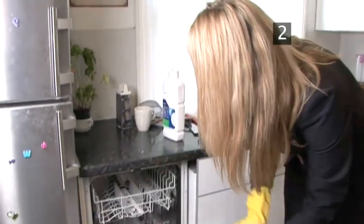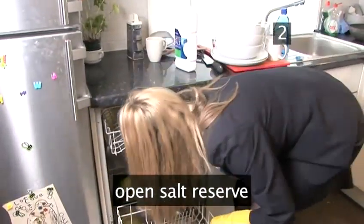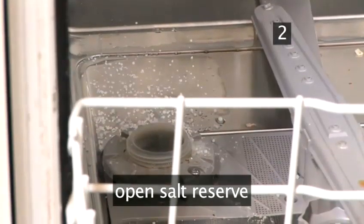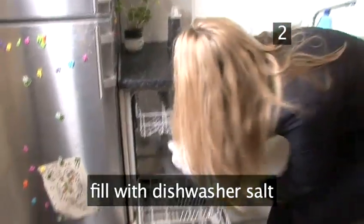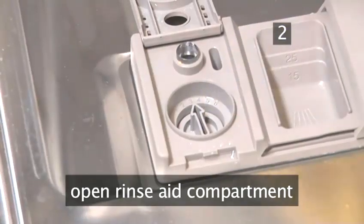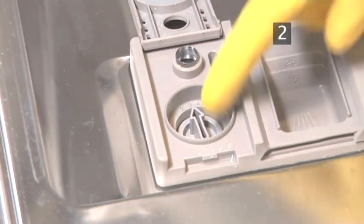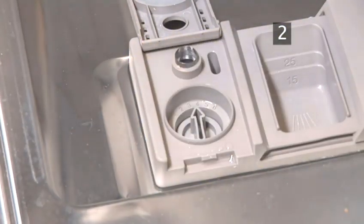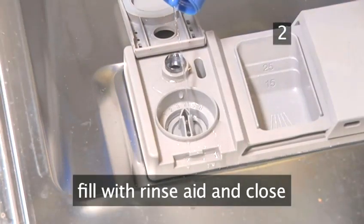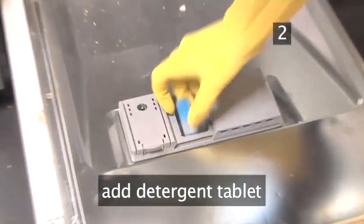Step 2. Add the cleaning products. Open the salt reserve — this can be found at the bottom of your dishwasher — and fill it up with dishwasher salt. Open the rinse aid compartment; it may be fitted with a dial that indicates the water hardness level. Set this to the appropriate number for your area, fill it up with rinse aid and close. Now add the detergent tablets to the right compartment.